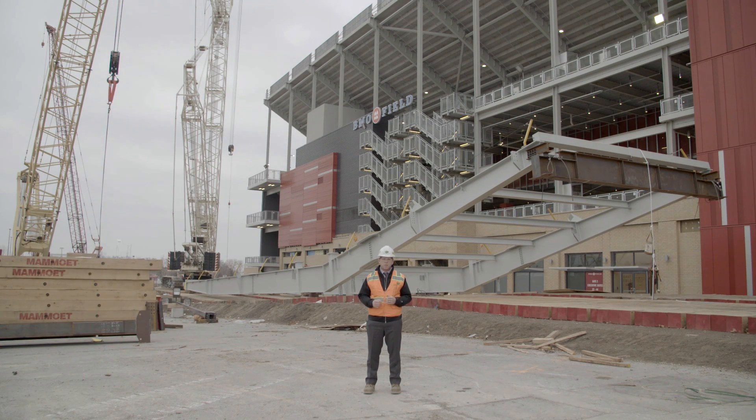We've been in the planning stages for the BMO Field Phase 2 roof for over two years now, through collaborative work with MLSE, our designers Intuitive and Thornton Tomasetti, and our structural steel contractor Can-Am. We've coordinated it all and it's coming together in the next six months.